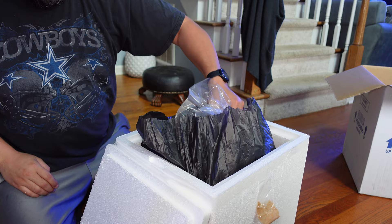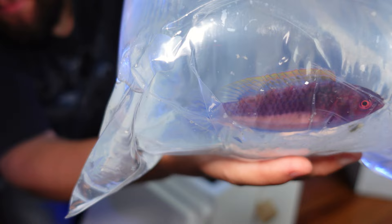So this right here is the yellow band wrasse. It is quite, quite, quite a beauty.